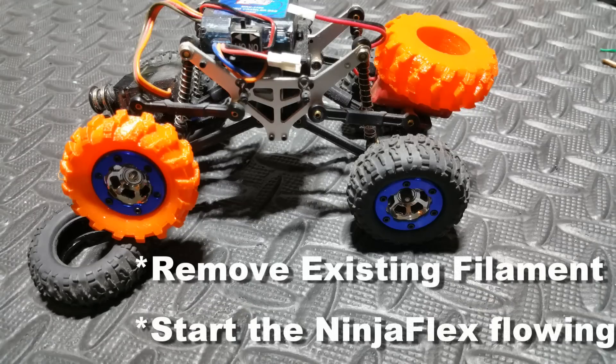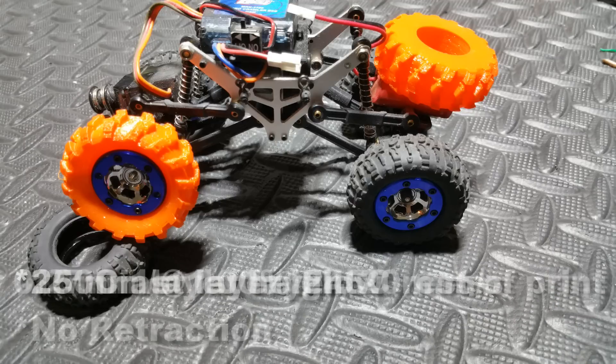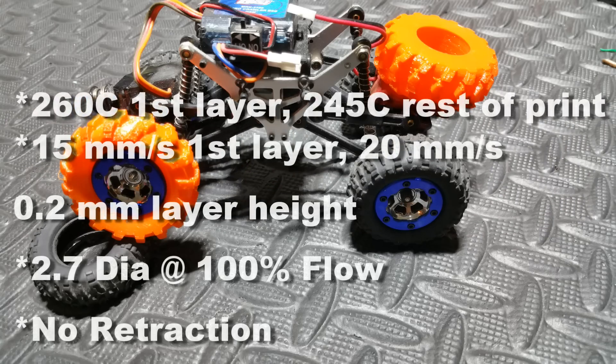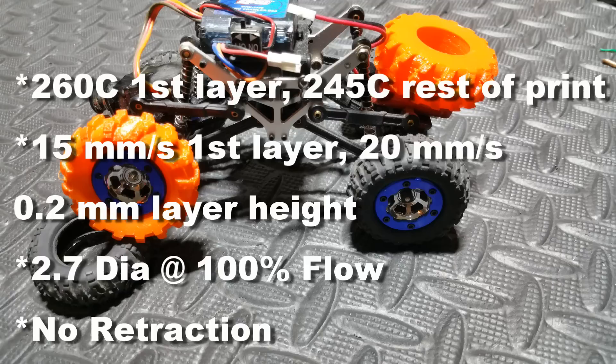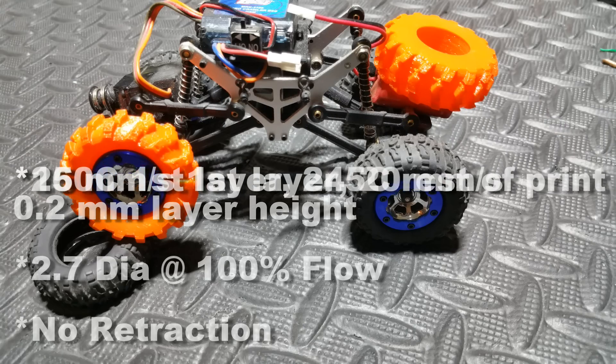Start the NinjaFlex flowing out of the nozzle. Set your hot end to 260°C for the first layer, then 245°C for the rest of the print. Print at 15mm/s for the first layer and 20mm/s for the rest. Use a 0.2mm layer height, set your filament diameter to 2.7mm, flow at 100%, turn off retraction.